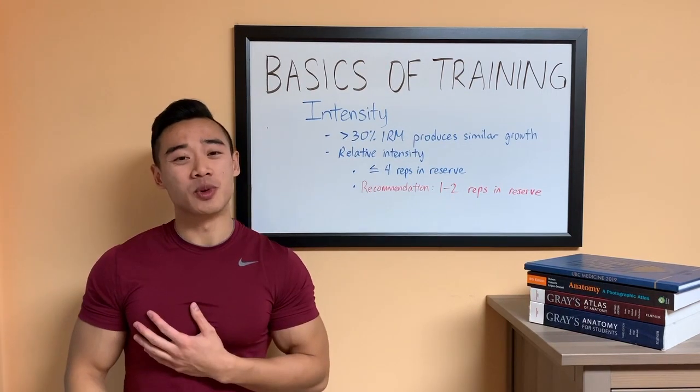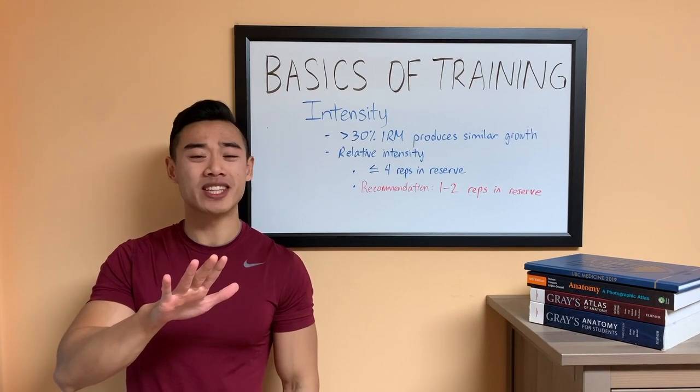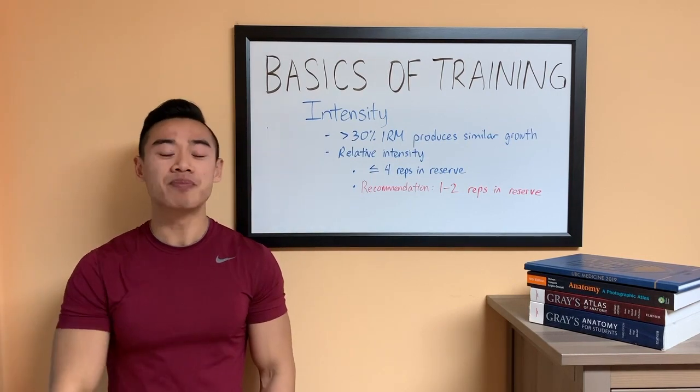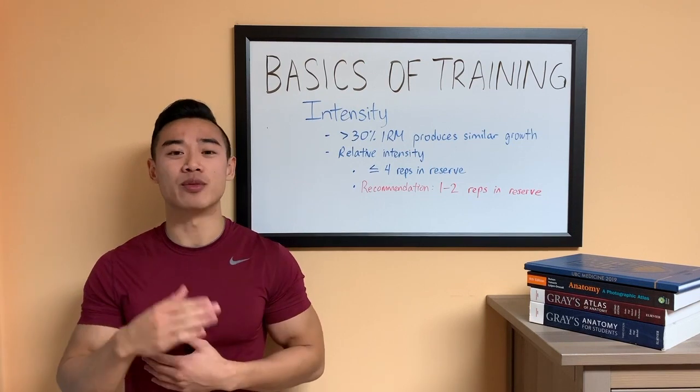Yo, what's up? Dr. Soul here, MD, bodybuilder, here with my fifth video in the series, Basics of Training. In this video, we'll be talking all about training intensity and rep ranges.